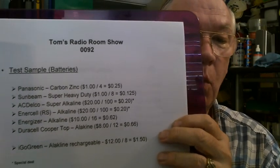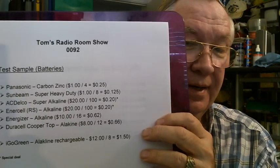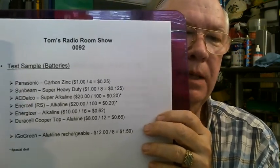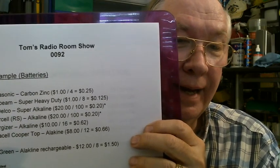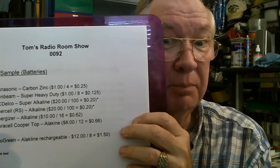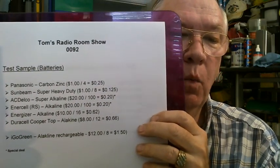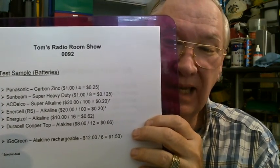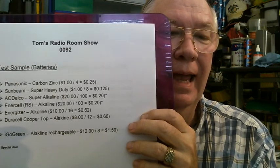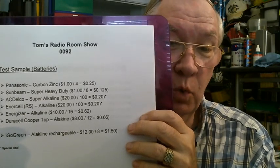The next one I tested was the Sunbeam — again, a battery I haven't seen any tests done on. I got those at the local dollar store. The Sunbeam cost me — I got eight for a dollar, so that was only 12 and a half cents a piece. That's a pretty good deal. The next ones were the AC Delco batteries — not a 12 volt battery for your car. I got 100 of them for $20, so that was 20 cents a piece.